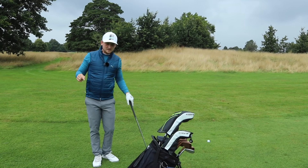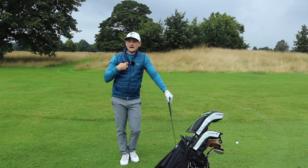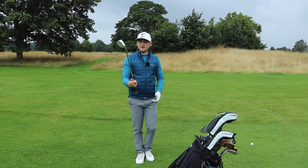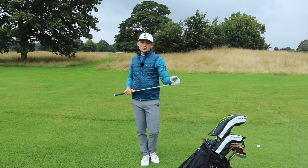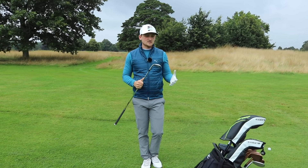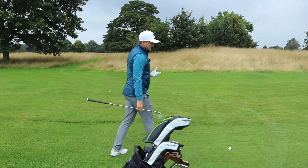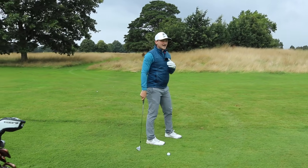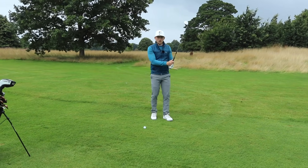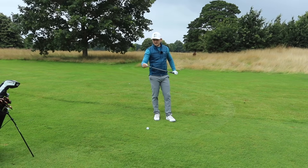So internal versus external triggers — what do we mean? An internal trigger is something you feel in your body to help you hit a good shot. An external trigger is something you feel about the golf club. I want you to play around with this. If you're a higher handicap golfer, thinking about what your implement is doing may be more beneficial.